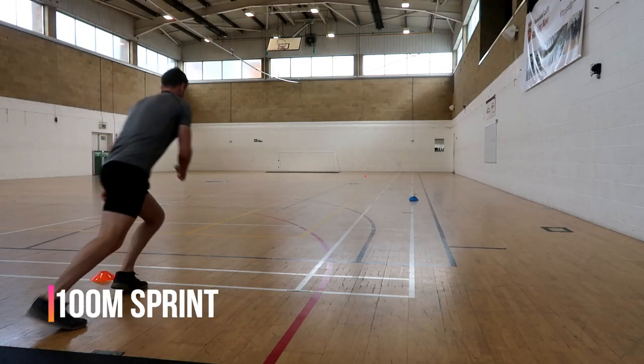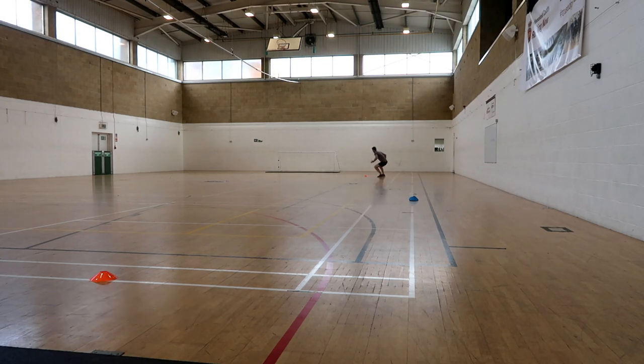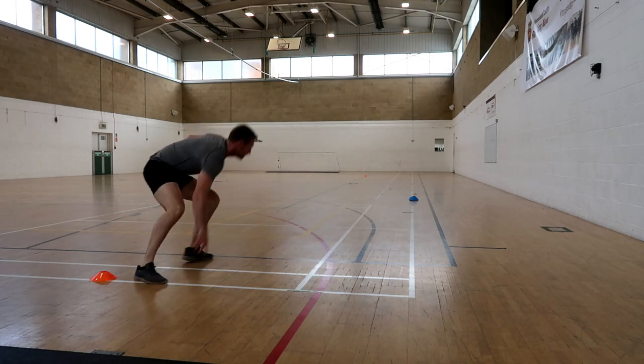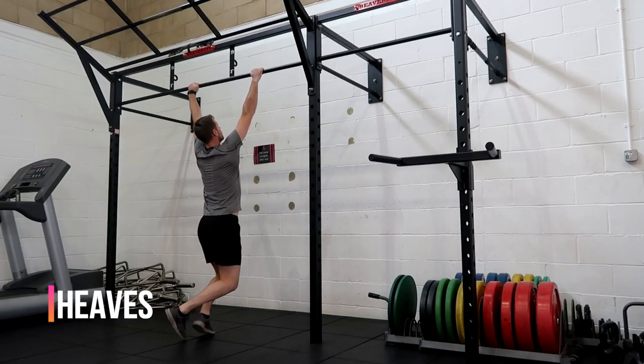Next is the 100 metre sprint, which is actually a 5 by 20 metre sprint. They measure 20 metres from point A to point B, and you sprint 20 metres, sprint back, sprint 20 metres, sprint back, sprint 20 metres — covering a total distance of 100 metres.